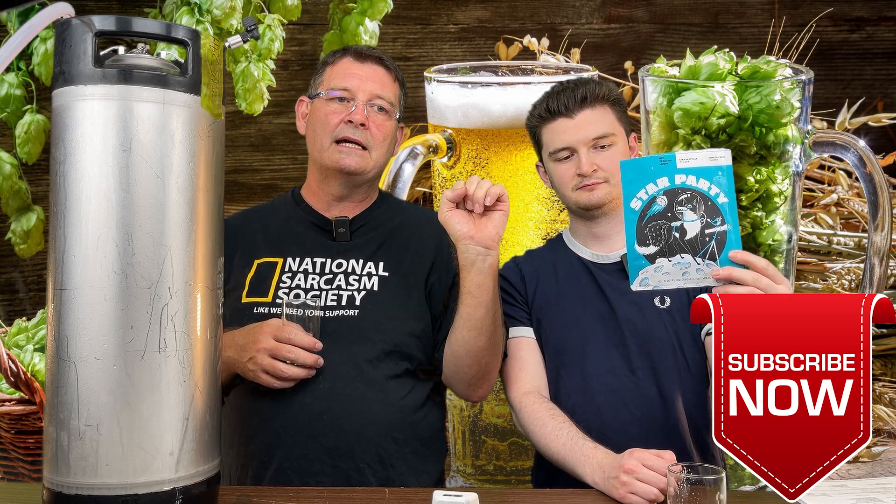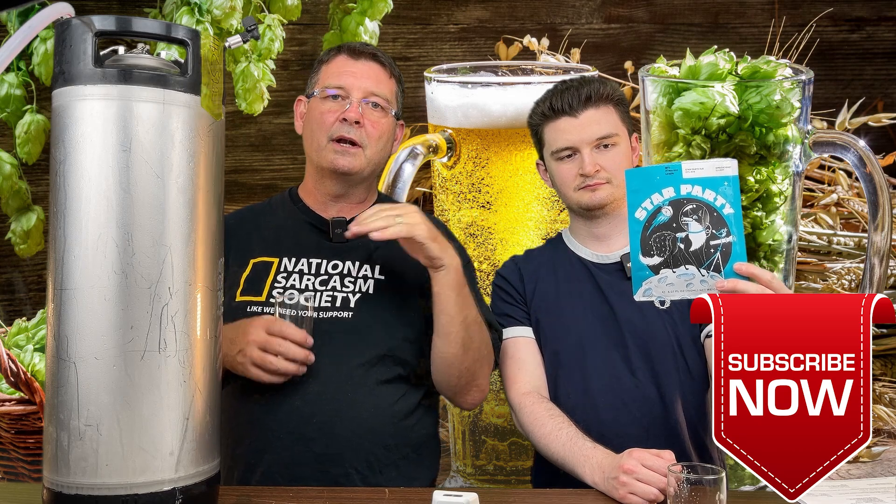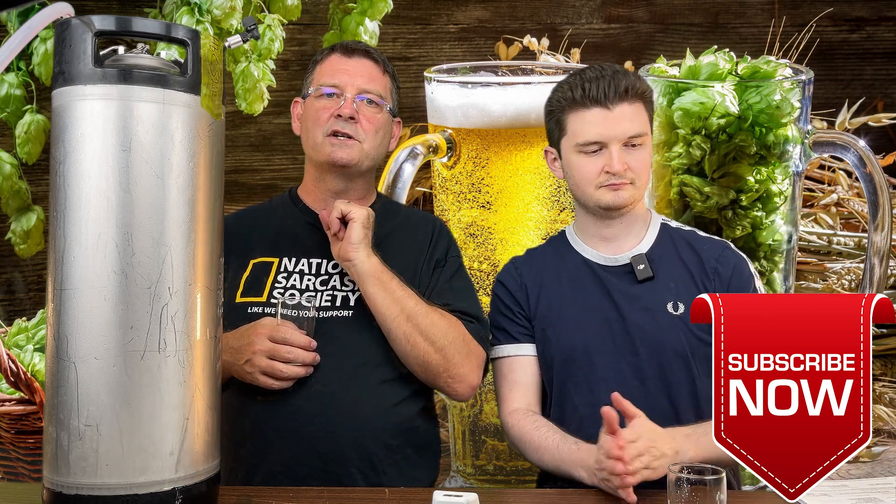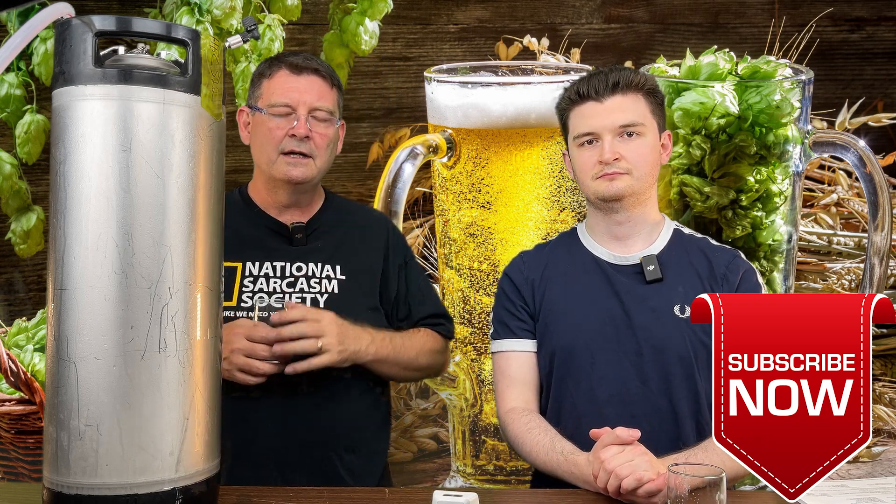I believe More Beer has it and probably Adventures in Homebrewing, but a lot of other people carry it now, which is good. Adventures just started carrying Imperial, and they already had Omega. Cheers. Thanks again.